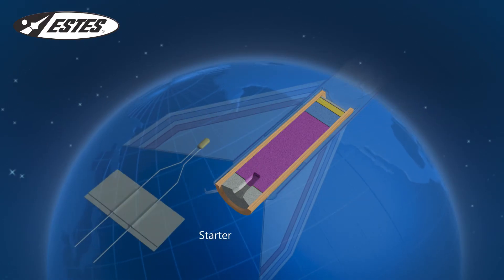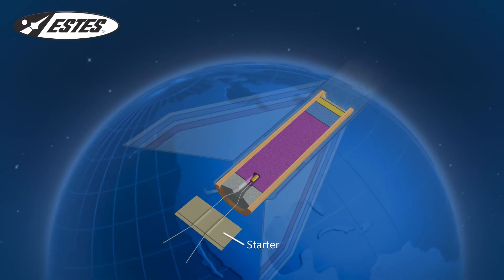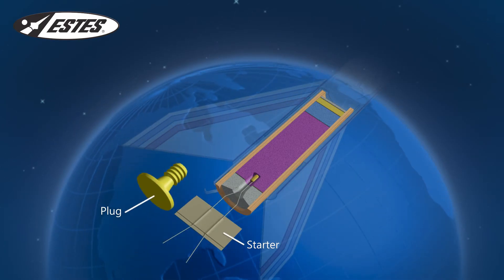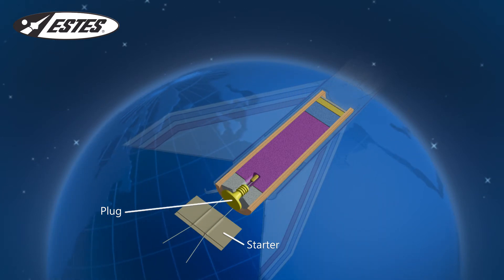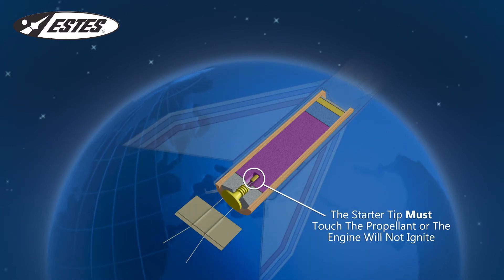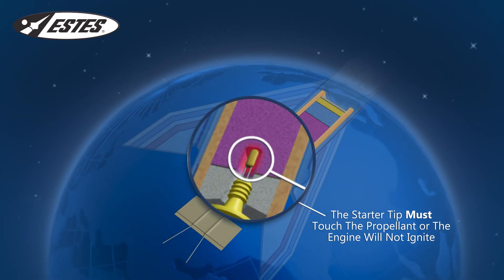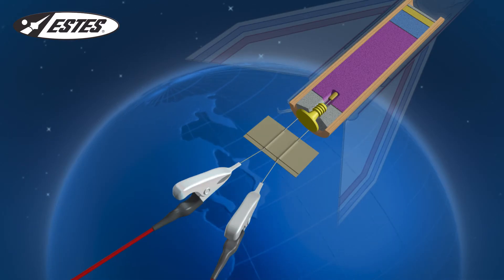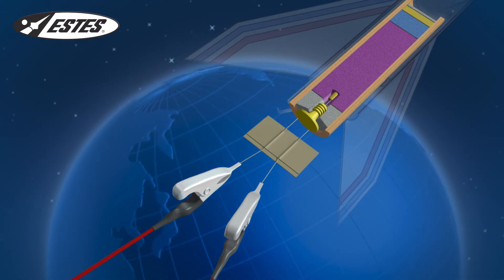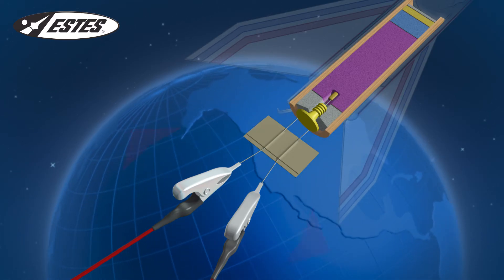When you're ready to launch, place the starter all the way into the engine's nozzle, then secure it with the engine plug. The plug keeps the starter firmly in place while on the launch pad. The starter tip must touch the propellant or the engine will not ignite. Next, connect the launch controller micro clips to the starter wires. To ensure good continuity, make certain the micro clips do not touch each other.